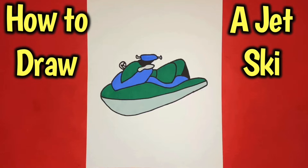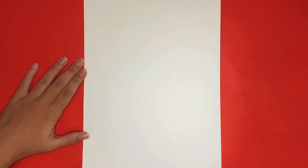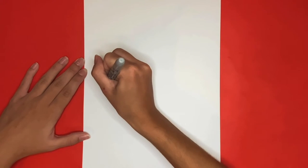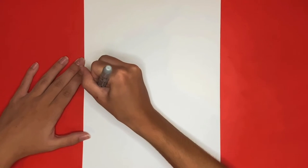How to draw a jet ski. To begin we are going to draw the bottom of our jet ski by drawing a big curved line going across the center of our page.